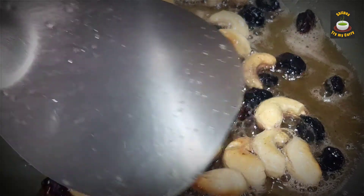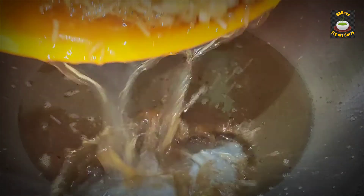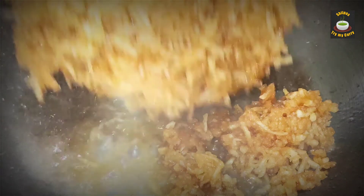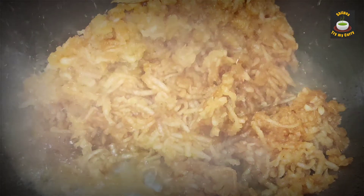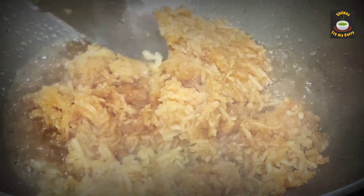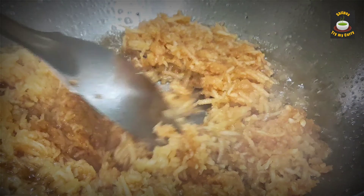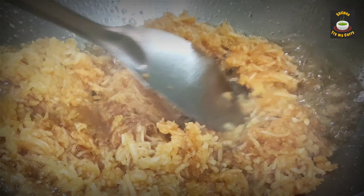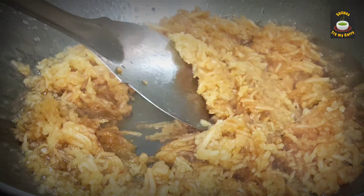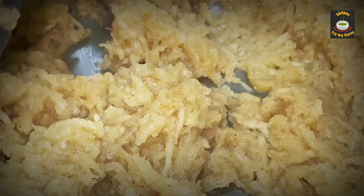We are now going to add the grated apple into the rest of the ghee in the pan. You can add the grated apple along with the apple juice if any. Keep stirring in a medium flame until the grated apple turns dry. This is all dry now.